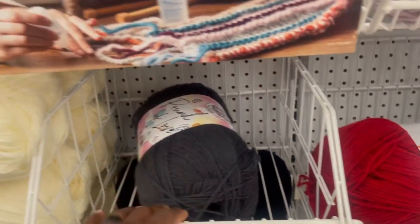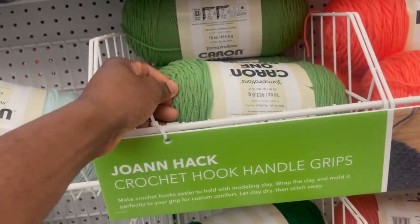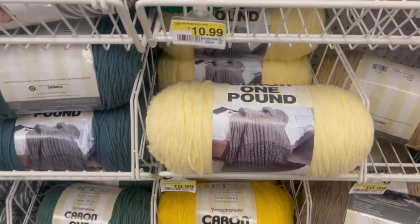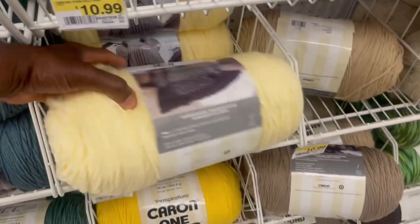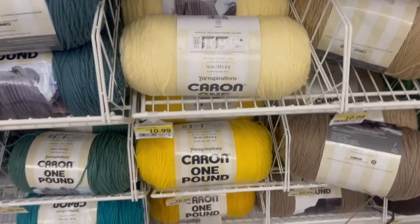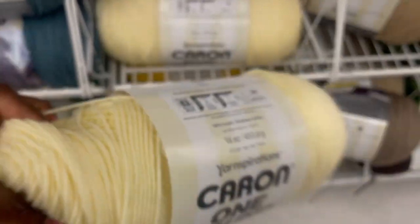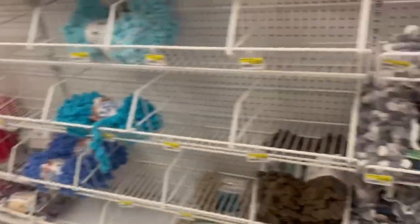I don't know a lot about yarns, but I know from experience which ones I get. This yarn here is one I usually grab — 100% acrylic, 16 ounces. The one next to it is also 16 ounces at the same price. Let's jump to the other aisle.